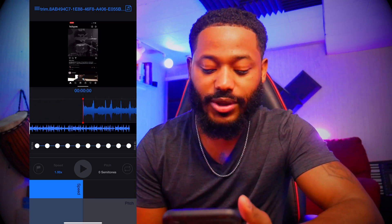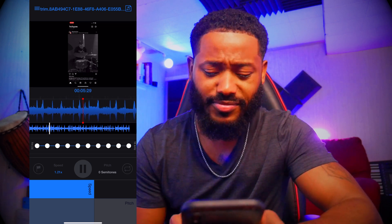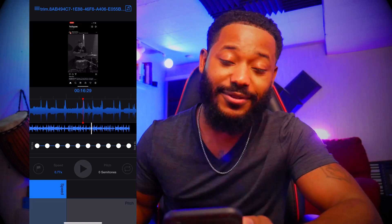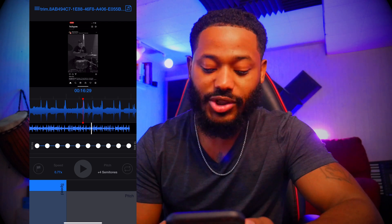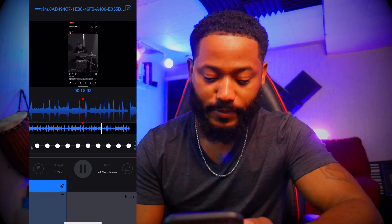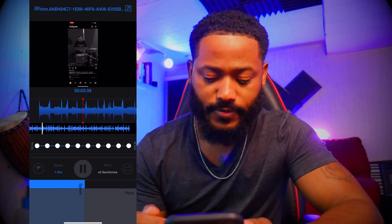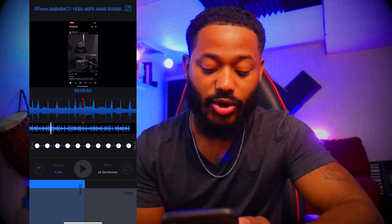What if I wanted to speed that up? All I have to do is drag this marker here. Or I can slow it down in the same regard. So if you want to remix a video or a clip or something like that, you can put your own music on top of that and speed up the video clip as well as the pitch. You adjust the pitch the same exact way — you grab that marker and slide up and down. You can adjust the speed and the pitch with no problem. It doesn't sound crazy or wonky or anything like that. It sounds great.